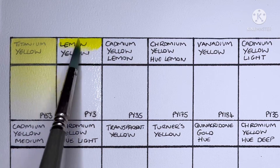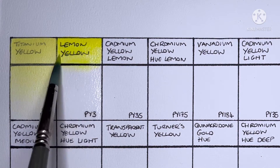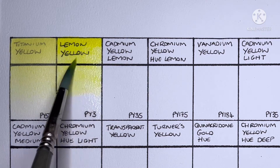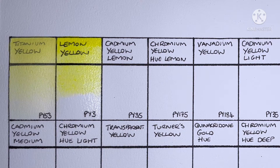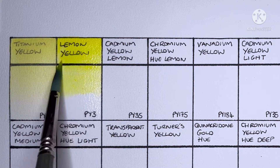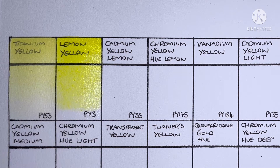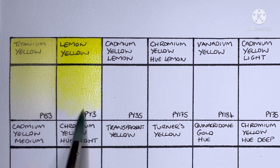Next we have Lemon Yellow, and this one is made from PY3. This is the Schmincke yellow that I am most familiar with. I do like the paint itself, but due to lightfastness concerns I'd probably use something else other than a PY3.